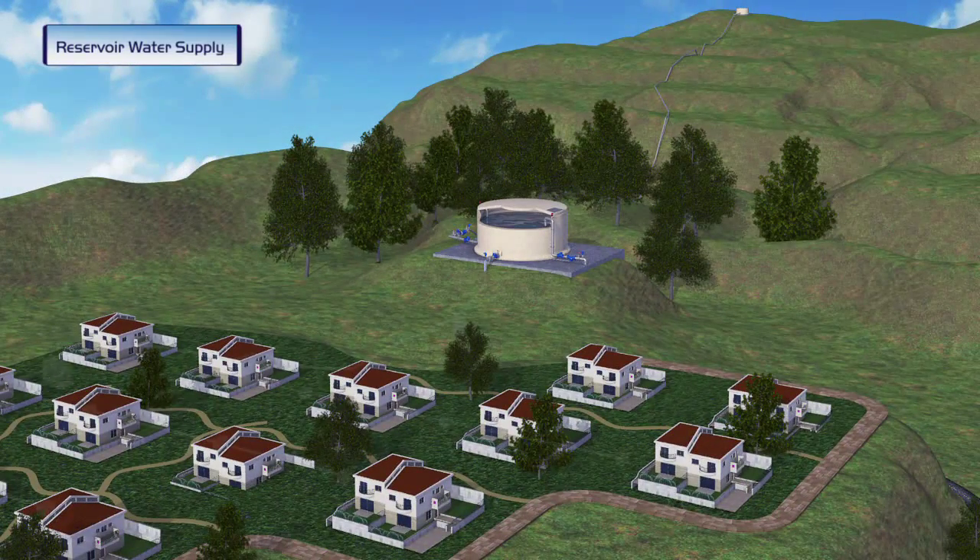An uphill reservoir supplies water by gravity to a neighborhood located at a lower pressure zone. During regular operation of the reservoir, water pressure levels in the neighborhood are normal.